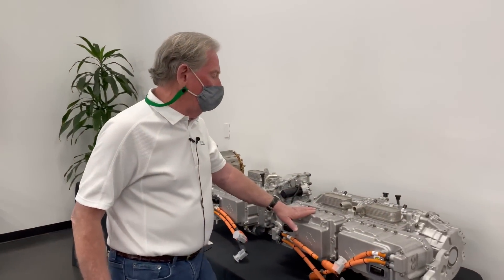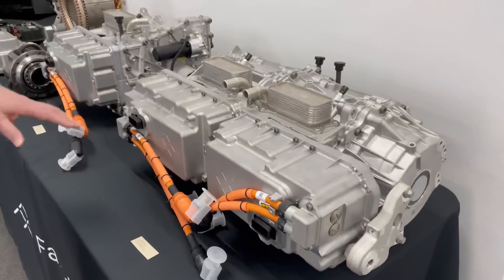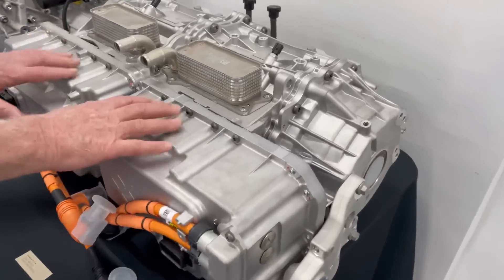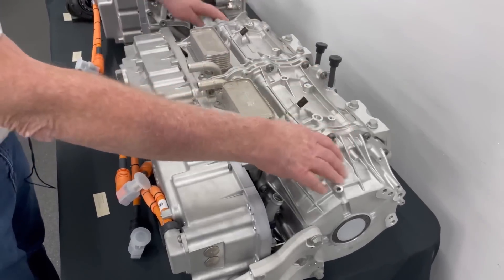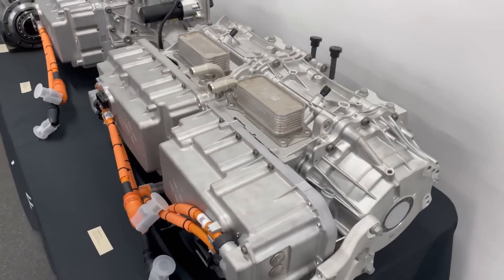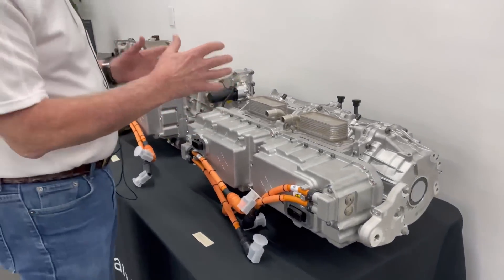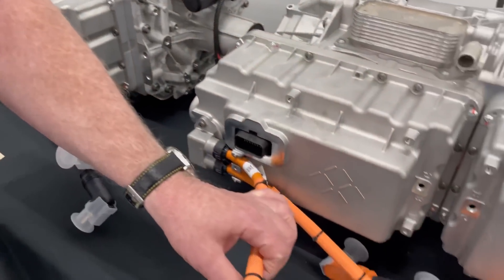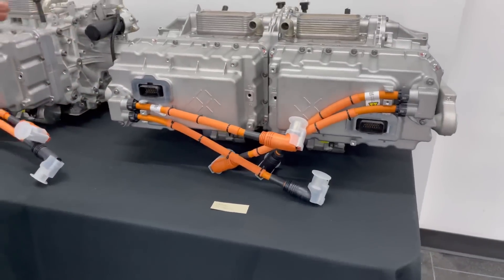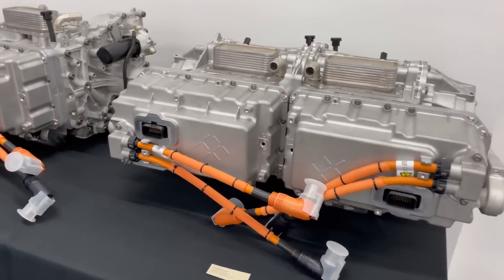What you have here is the rear dual motor system — two motors connected together. These right here are the inverters, connected to the motors and the gearboxes. This is the way you want to design your product: an integrated modular package as compact and efficient as possible. Notice how short these leads are — very short cables for bringing in the high voltage into the inverter to make this work.